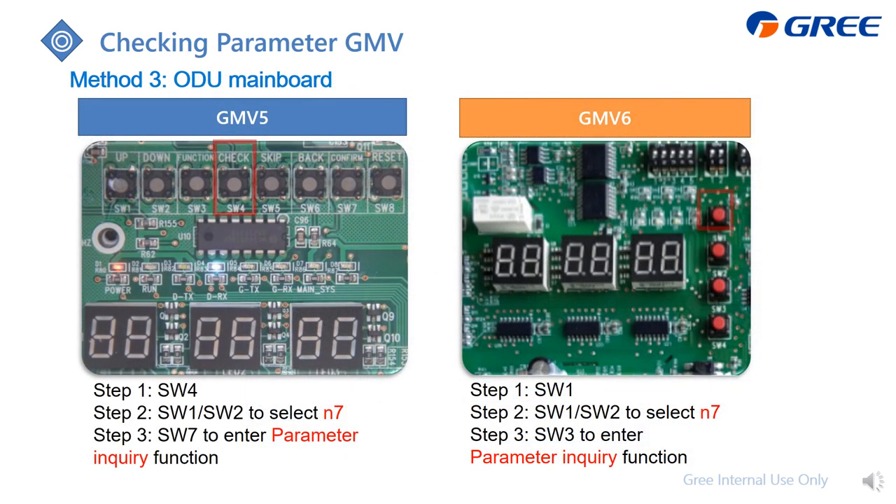The third method is from the outdoor unit main board — GM5 from here, GM6 from here. Just follow these steps and you can check the corresponding items.